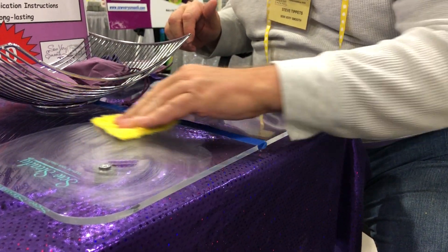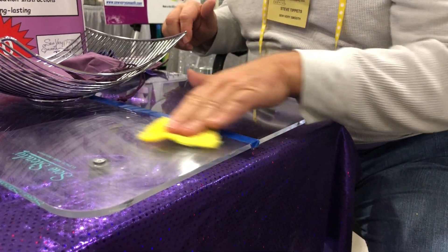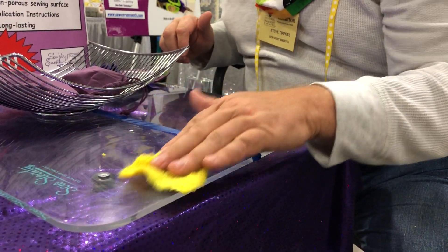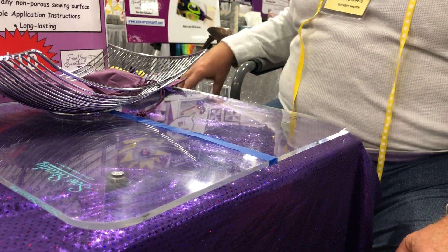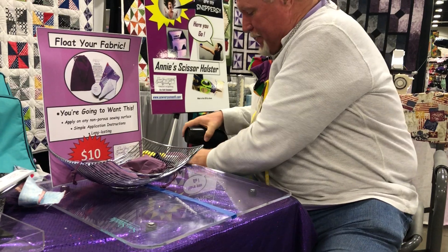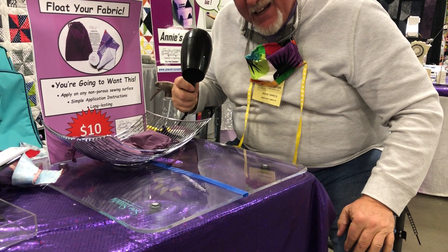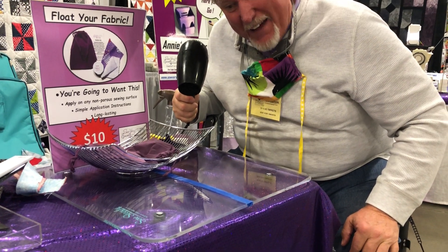Then you're gonna rub it on your sewing surface. This is originally made for a Sew Steady portable table, but we found out it works on everything, especially your antique sewing machines — it makes them pop. So we're gonna do that. Just rub it on there and then you're gonna let it air dry. We suggest letting it dry for at least an hour, but maybe ten minutes minimum. We're gonna make it go a little bit faster by putting a little bit of air on it, even some turbo air — that makes it fast.